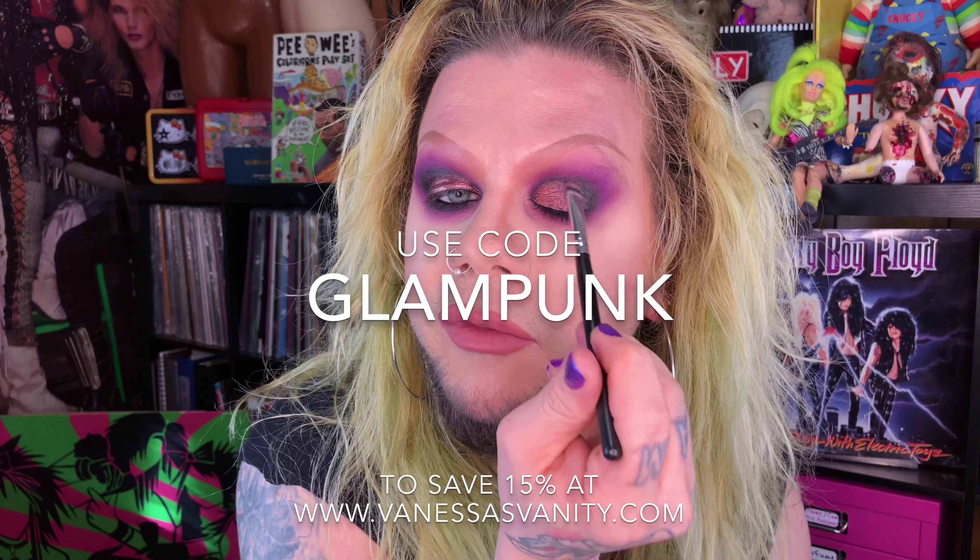I definitely have black eyeshadow on my nose right now, but we're gonna move on. We are gonna shimmer these eyelids up. For any shimmery eyeshadow, I'm gonna lay down some glitter primer first. We use the NYX glitter primer all over the lid, right over top of that black eyeliner. The great thing about using a black eyeliner as a base is when you go in and pat down your glitter primer, you're not really gonna disturb anything underneath because that eyeliner sets down really well. Then going right over top with Penelope Anne by Vanessa's Vanity — I just wanted something to break up the actual purple of everything going on. I think this shade definitely fits in with the purple look. If you're new here, I do have an affiliate code with Vanessa's Vanity — use code GLAMPUNK at checkout and you'll save 15% on your entire order.